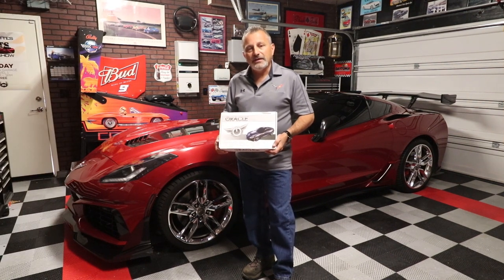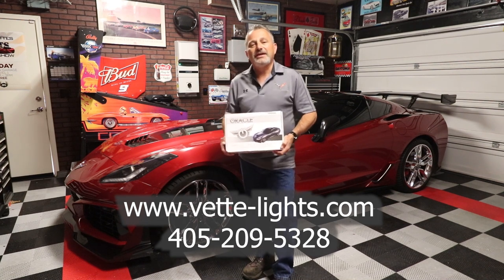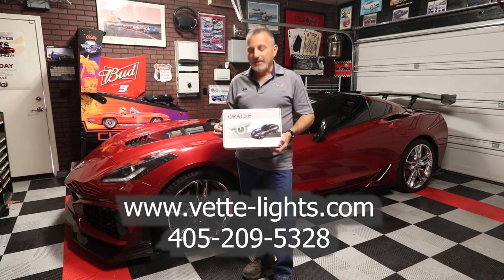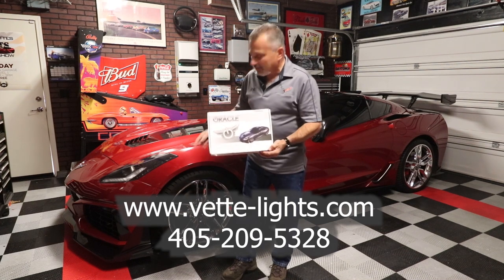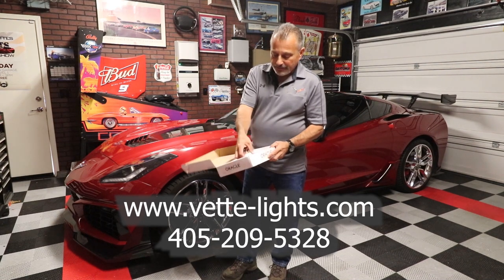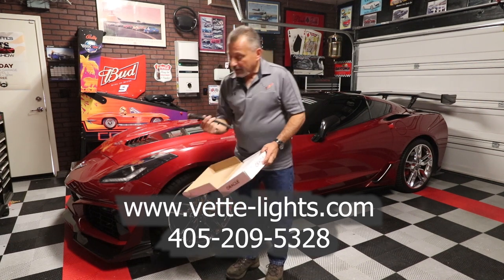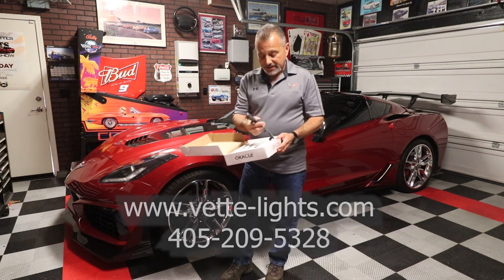Cole from VetLights.com had seen that and said, 'Hey Scott, I've got a light that will take care of that problem — we use superior LEDs, we don't have that problem.' He went ahead and sent me out a set that looks identical to the factory ones — or I should say, identical to the knockoff ones that I put in.